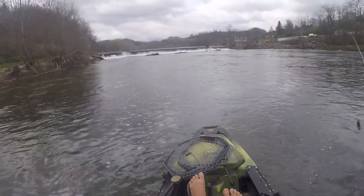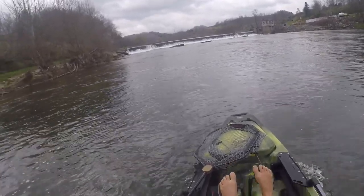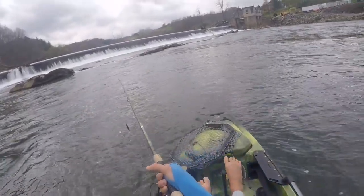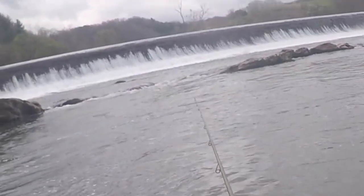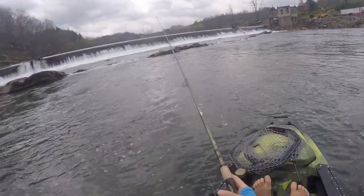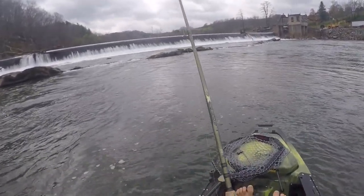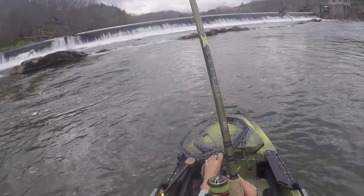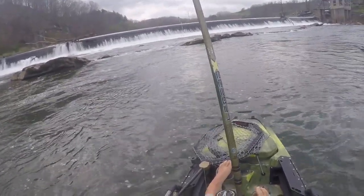There is a lot of current today — it's moving, so it's going to be a little work. We're going to go just on the other side where this current is coming down right here. I'm going to cast right off to the edge of it, behind that first boulder, and let that jig kind of just soak there for a minute.